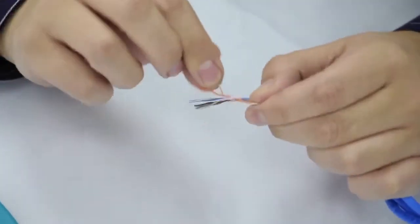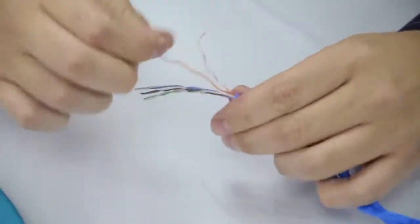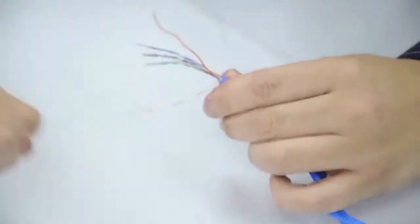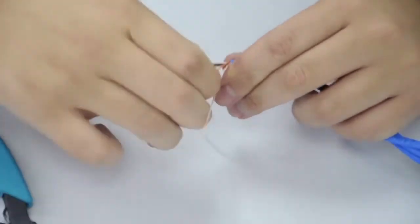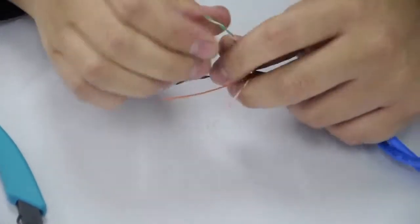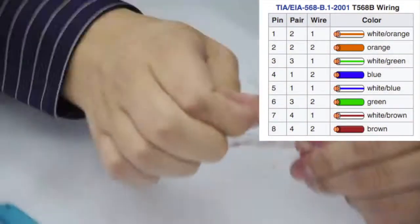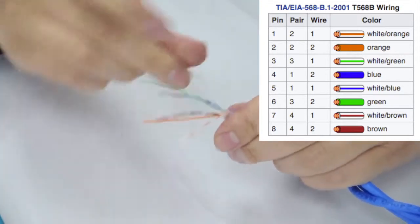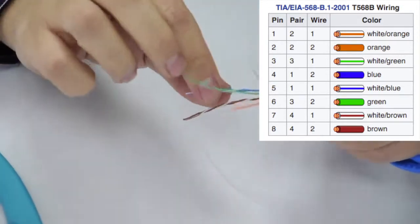We will arrange the conductors in the following order: orange and white, orange, green and white, blue, blue and white, green, brown and white, brown.